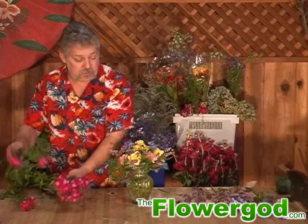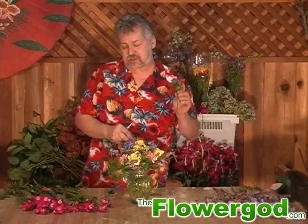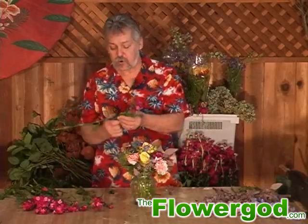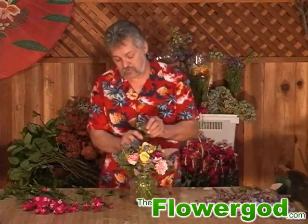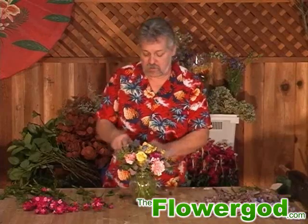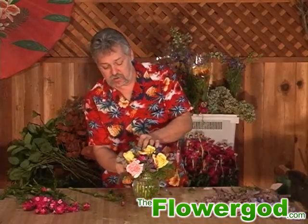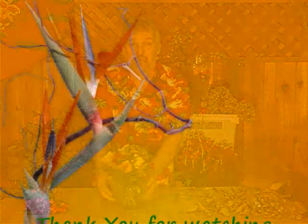Now I'm going to use a little bit of sweet william. This is going to brighten it up and give you a little bit more color. Sweet william is a relative of carnations, and these are also called dianthus. This is like a filler — it just adds a little bit more to a bouquet. We're not going to put a whole lot in, just enough to give it that bright, bright look. And there's your little roundy-moundy!